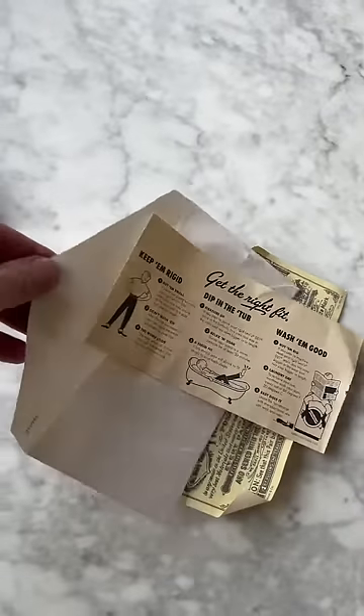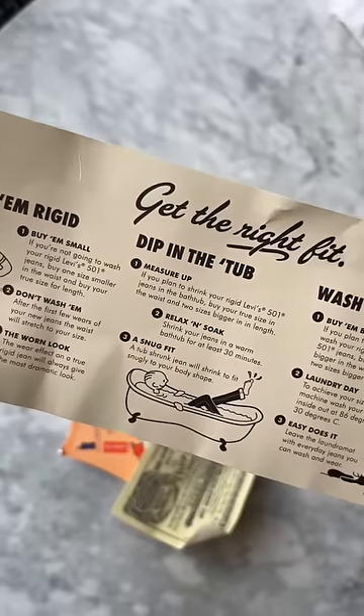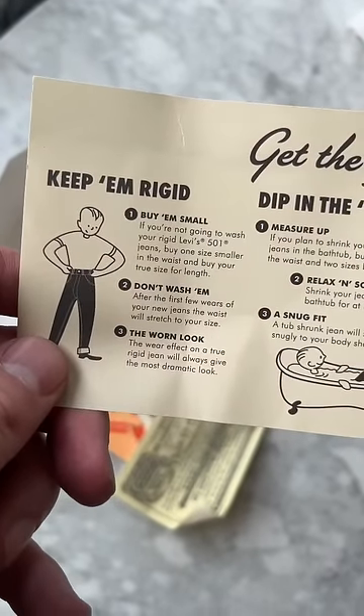The envelope kind of gives you the whole shrink-to-fit process and how you want your jeans. So to keep them rigid: dip them in the tub. To keep it rigid: buy them small, don't wash them, just wear them.